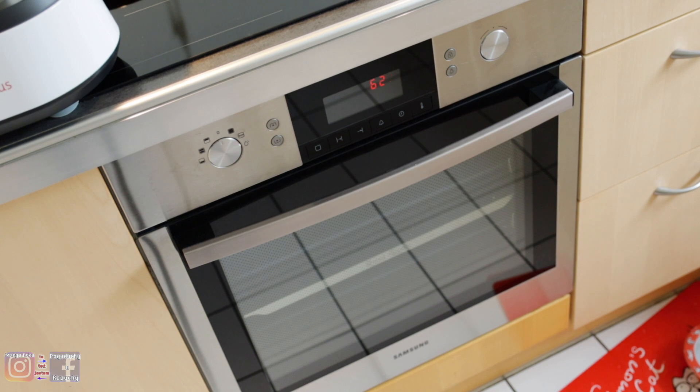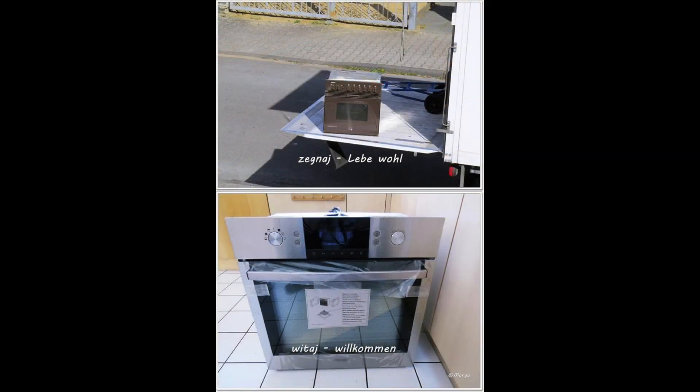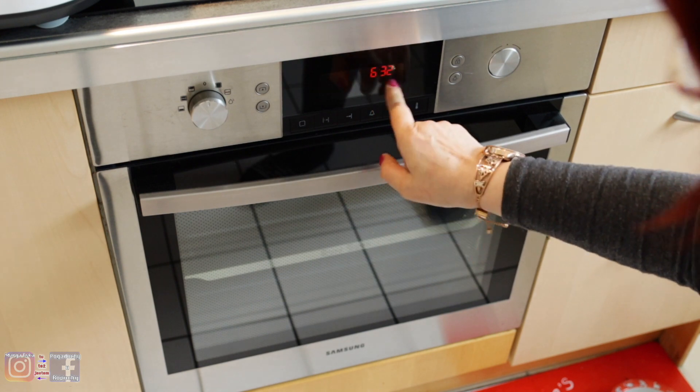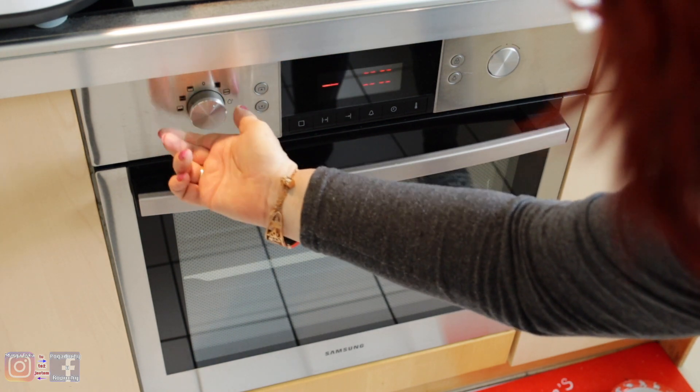Tym bardziej, że mój jest taki interesujący: można piec w górnej części i można piec w dolnej części osobno. Można piec dwa różne dania — rybę i ciasto. Jedno u góry, drugie na dole, i ten zapach nie przechodzi. To jest jedyna Samsungowa innowacja i ja tę innowację posiadłam, bo stawszy się z kawalerskim Siemensem męża, którym się przez dobre siedem lat rozstać nie mógł.